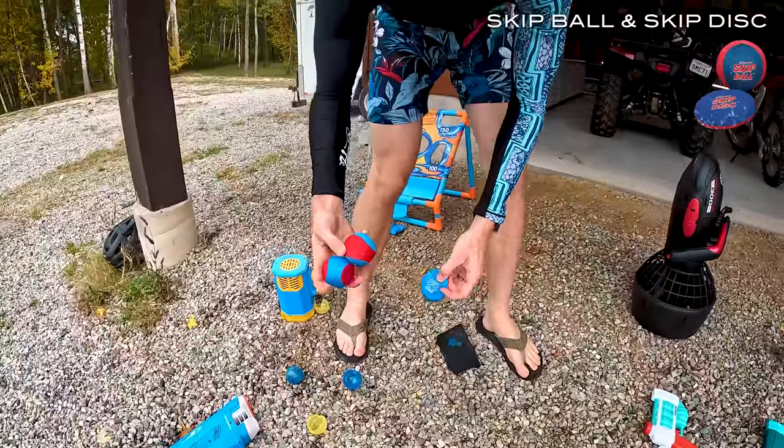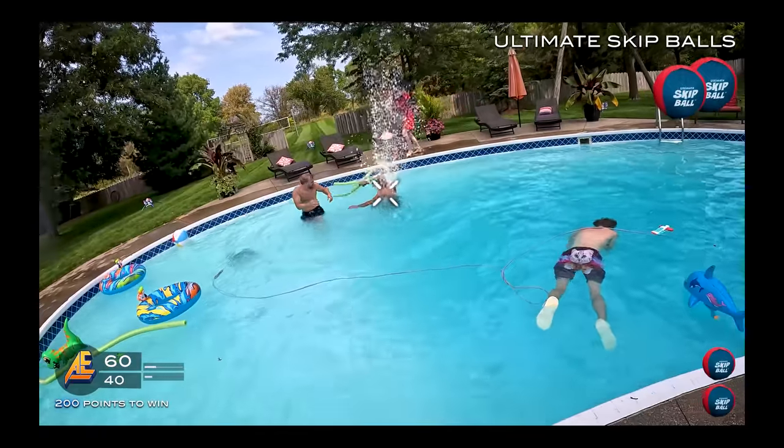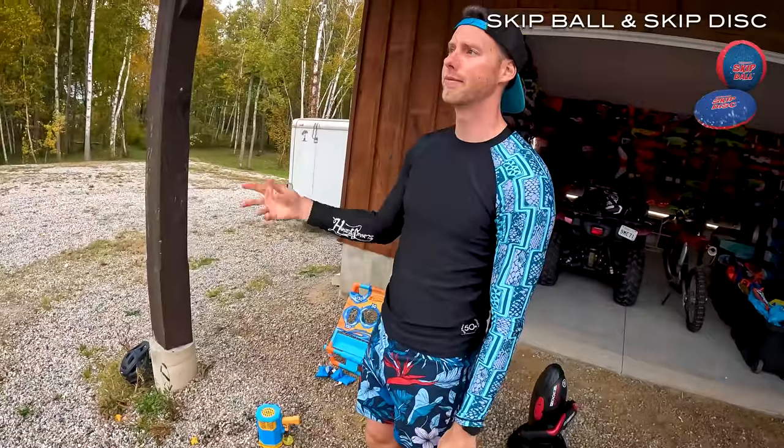We have these — I think they're sweet. These are little skip discs and skip balls. We don't have any water to show how they work right here, so we'll cut to the main video of how these actually work. This is crazy.